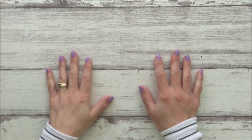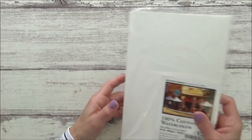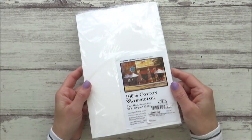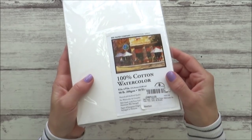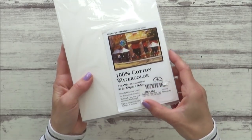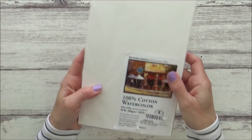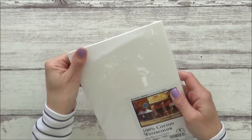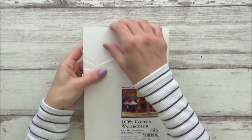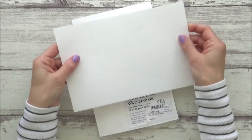Hi everyone, welcome to my channel and another art video. Today I'm going to be testing out this 100% cotton watercolor paper from the Bee Paper Company. I bought this paper a while back and whilst I've been using it to test out paint swatches and so on, I haven't tried it yet to paint a whole watercolor piece. Whilst I'm painting, I thought it would give me a chance to share my thoughts and opinions on it, so I hope you enjoy the video and watch till the end to find out how I rate it.